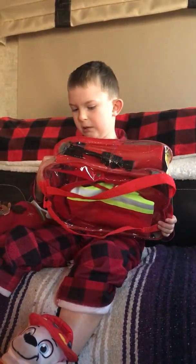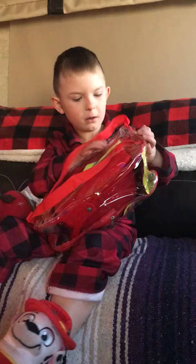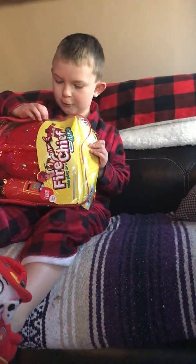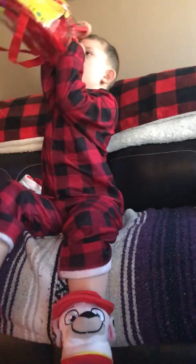What is it? Is it a fireman outfit? The zipper's on this side — see the zipper, unzip it. You've got to keep unzipping it.